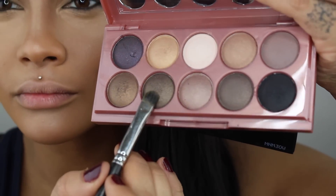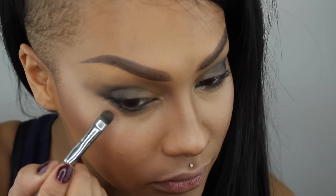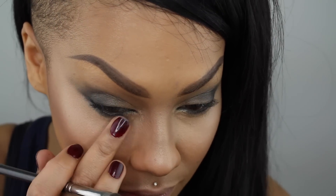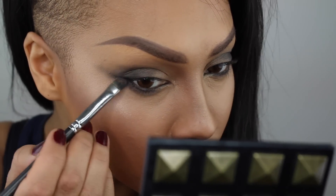Then I'm going into the darker kind of green-gold color and going underneath my lash line, smudging it all the way across towards the inner corners of my eyes and connecting it to the top black color.